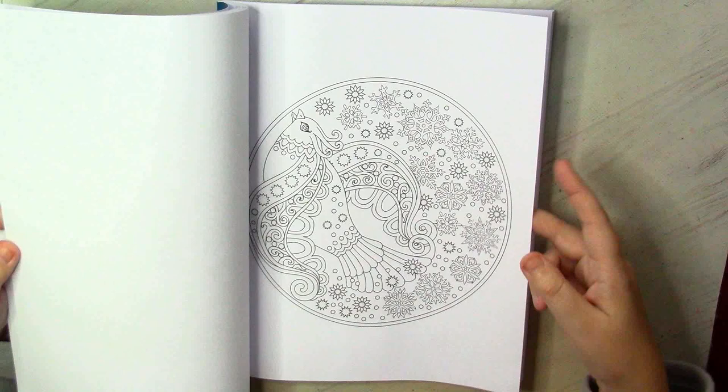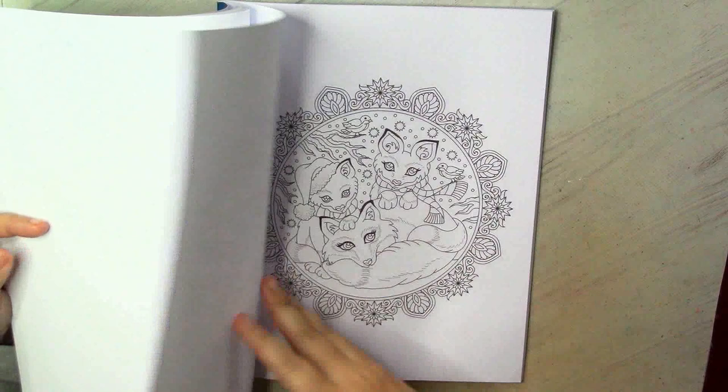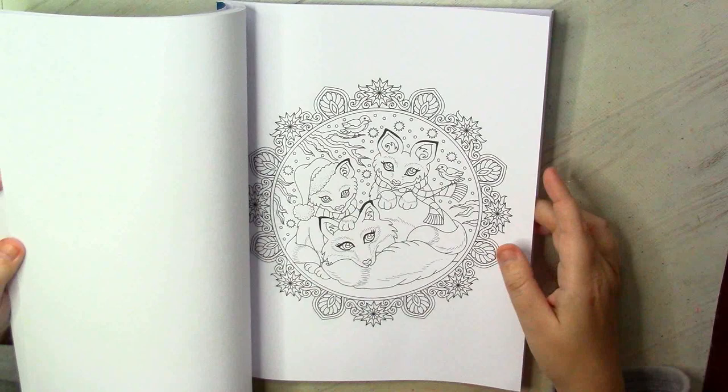My Stabilo pens will be extremely helpful here. Maybe I would love to add a little bit of something shiny for the background — maybe my pearlescent gouache can be helpful. I also want to color something with her animals, because they look lovely.